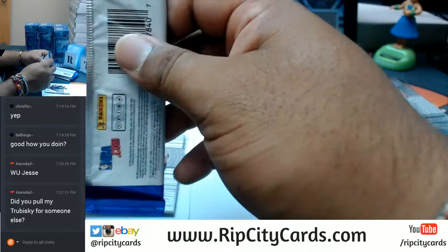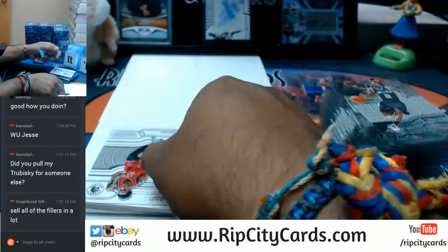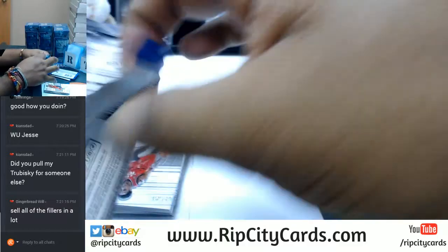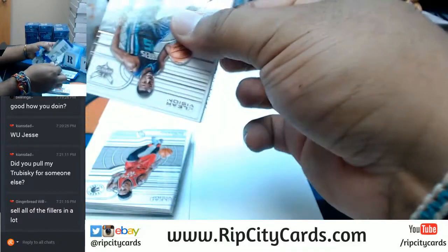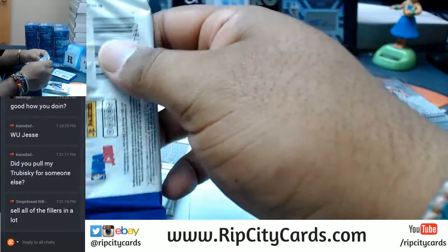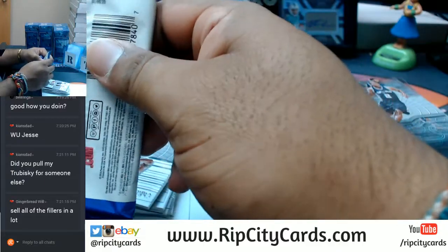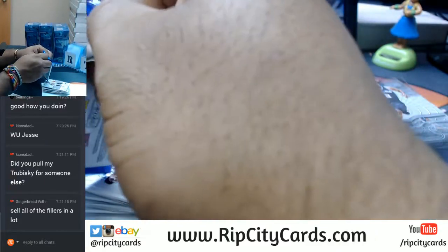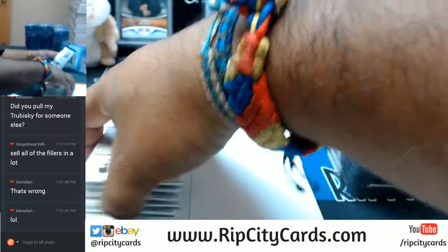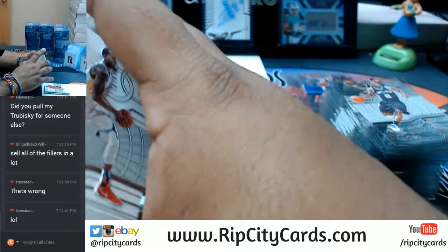I kind of did Keyon's dad out of XR Football. We do fillers in here — Gingerbread wheel. You're always welcome to join us in the store when I run fillers for breaks.